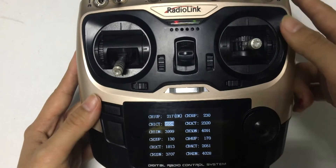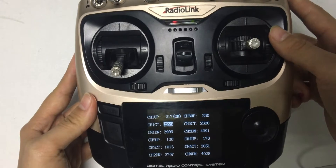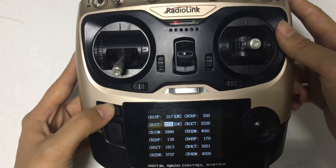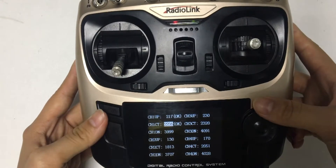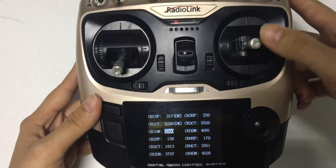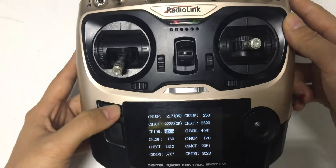Delete the value. Push the joystick to the middle position. Press the mode button. Next, delete the value. Push the joystick to the right. Save.